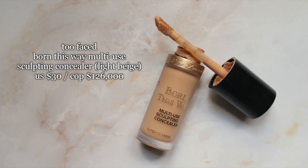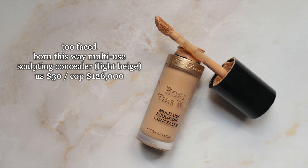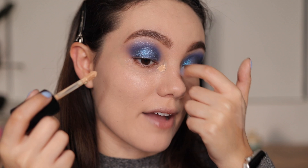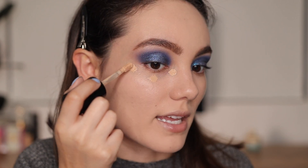For concealer I'm using the Too Faced Born This Way Multi-Use Sculpting Concealer in shade Light Beige. I apply it right in the center where I have a lot of darkness, and just a few dots in this area.